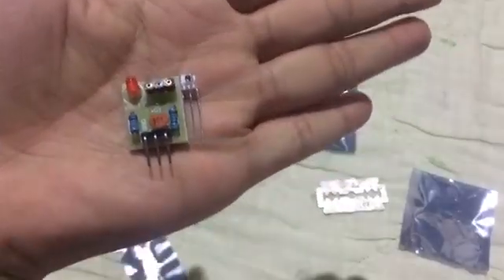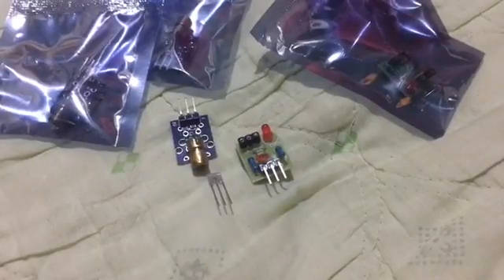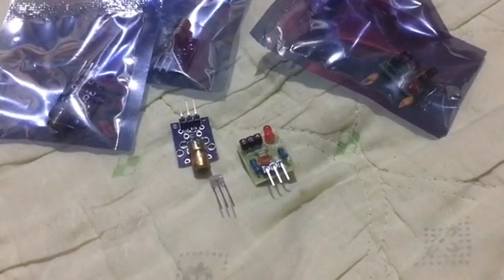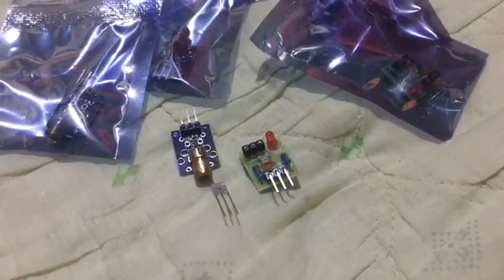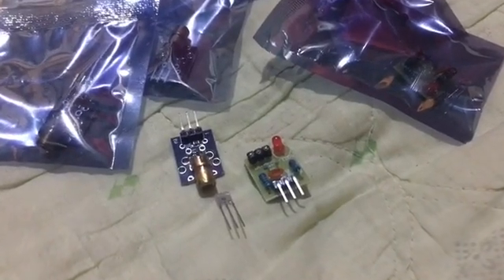These modules are also compact and easy to integrate with microcontrollers like Arduino or Raspberry Pi — we're going to use Arduino Mega because it has a lot of pins. On top of that, they are affordable, lightweight, and bring a professional high-tech feel to any DIY project. Additionally, these modules are cost effective, making them accessible for students, hobbyists, and makers looking to add intelligent features to their projects without breaking the budget.